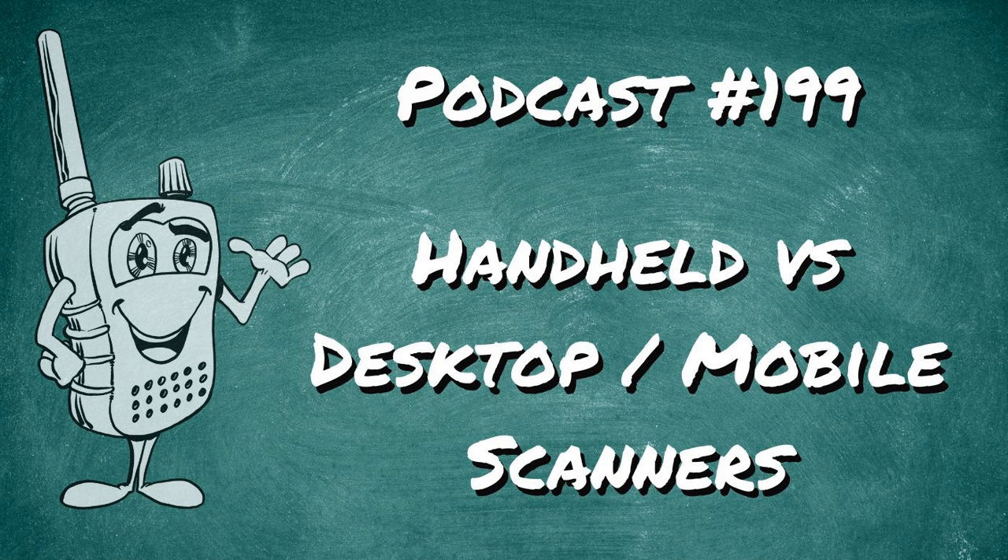Did you know there are ways to help support the Scanner School podcast that don't take any time or extra money? Go to ScannerSchool.com/support to find links to Amazon and Scanner Master where clicking our link before you buy helps support Scanner School. We also have links to Butel for software and eBay for used gear — all at no additional cost to you.